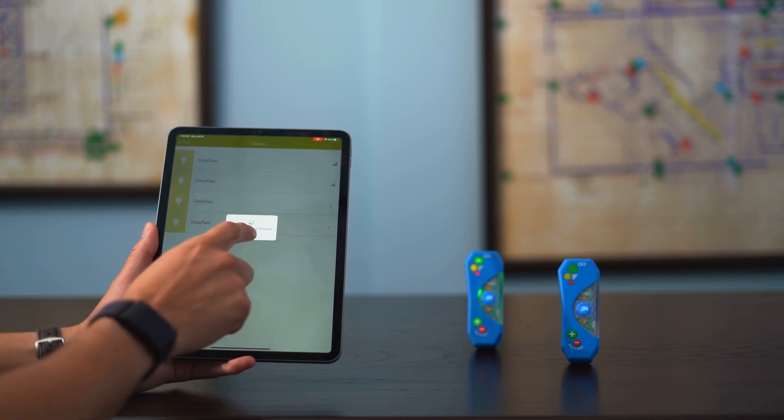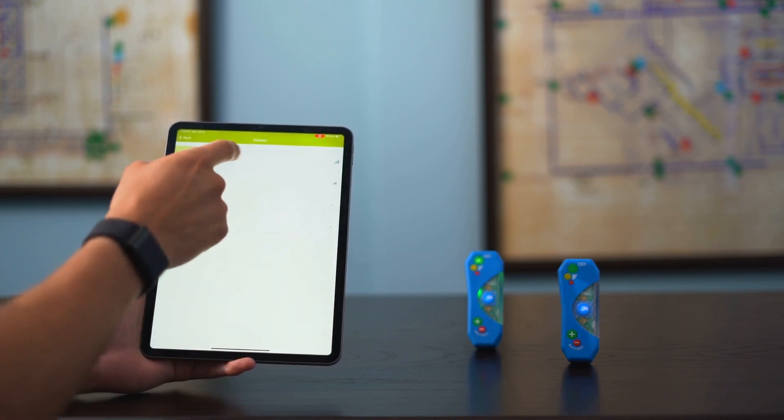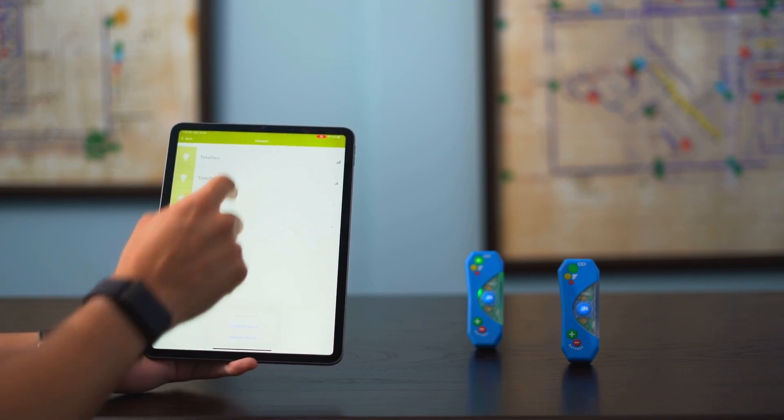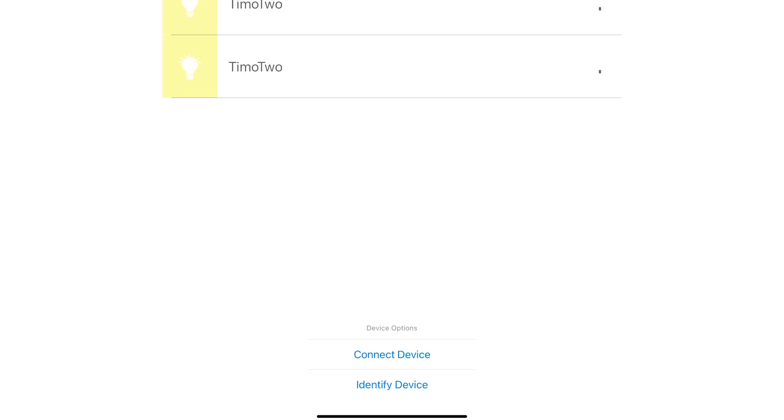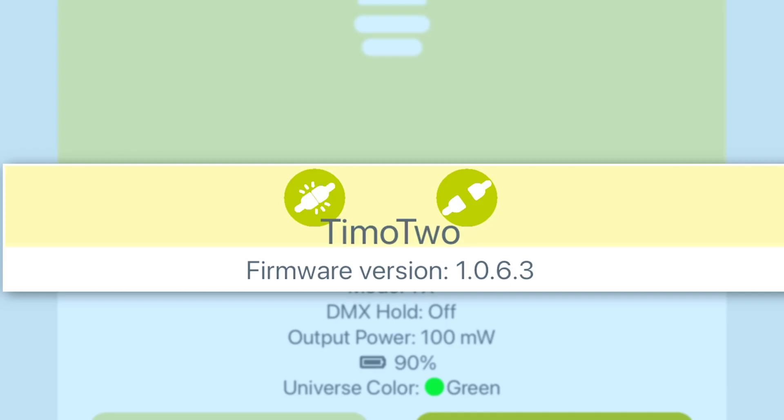This is letting you know — hey, this is the unit we're changing on the configuration side. Go ahead and cancel that ID. We know it's the top TEMO2, so we're going to select it. This time we're going to hit Connect Device. Now that you're connected, this unit has already been updated to the latest firmware revision, which is 1.0.6.3.